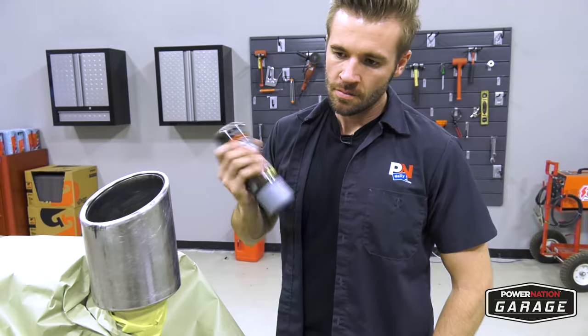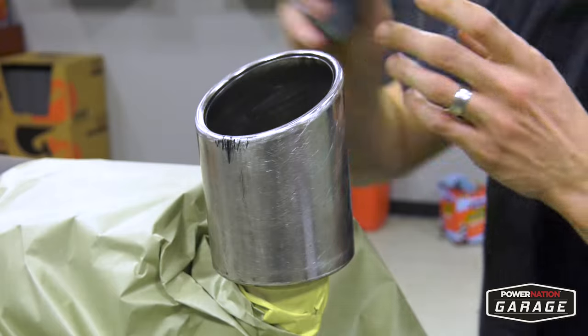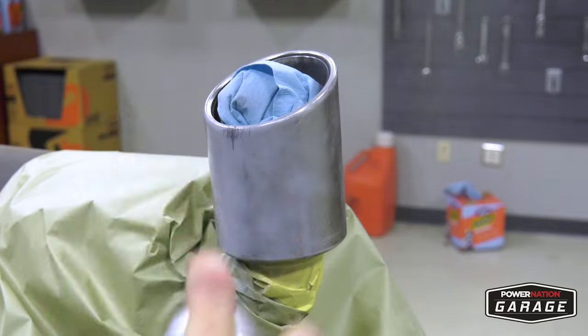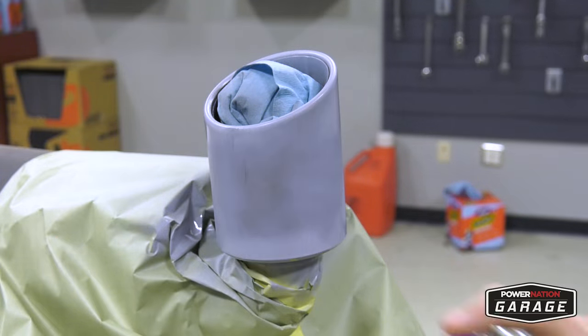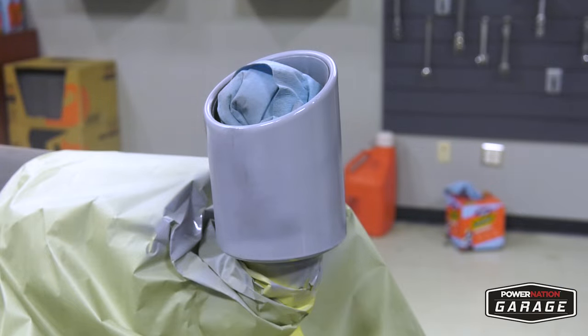Before you start priming, make sure you shake up your paint and your primer really, really good. Shake and shake and shake again. For your first coat of primer, give it a nice base coat — not too much, just enough for it to stick on there and dry. After your first coat, hit it again with a second coat, followed by a third coat if needed.